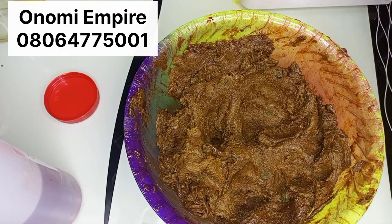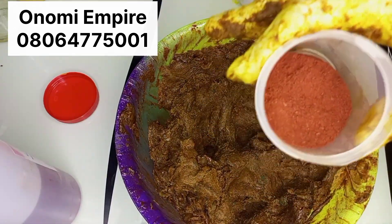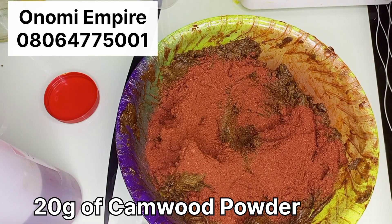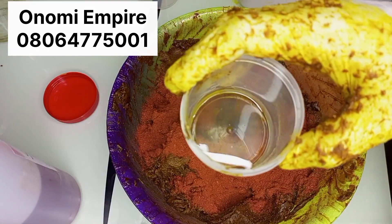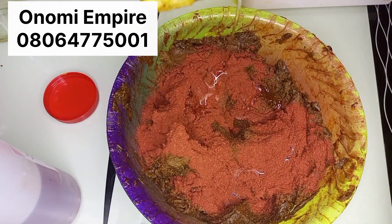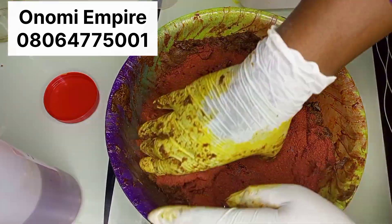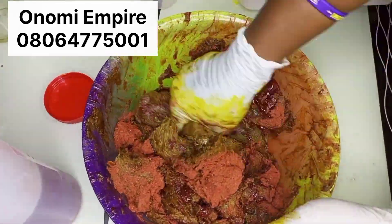Now I'm adding my camwood powder. Camwood contains antioxidants to help with blood circulation, firm your skin, brighten your skin, and it's also good for dry skin. I'm adding 20 grams of camwood powder into this formulation. This is beautiful. I'm adding my glycerin — 50 grams. Glycerin serves as a humectant which helps to draw water from the atmosphere to hydrate, soften, moisturize, repair, and protect your skin from infection.